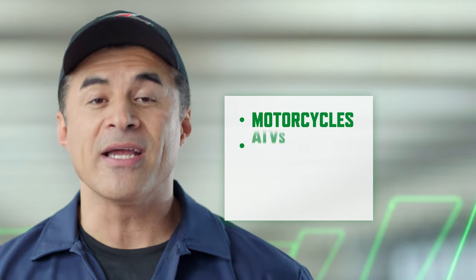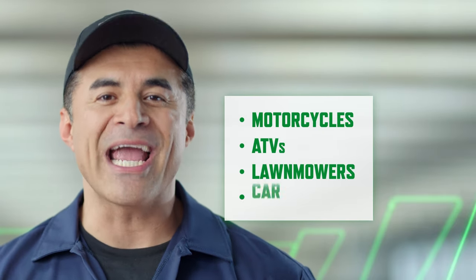The trickle charger is also a great tool to keep the battery from being overcharged. They're ideal for use on vehicles that you don't use every day, like motorcycles, ATVs, lawnmowers, and car batteries. A trickle charger is best when working with a battery that is charged but would otherwise sit idle for a month or longer. Trickle chargers don't hurt the system while charging because the voltage isn't too high.